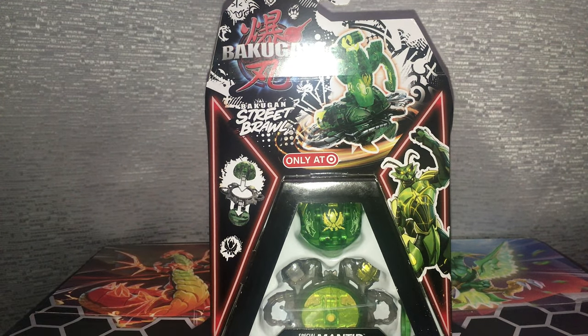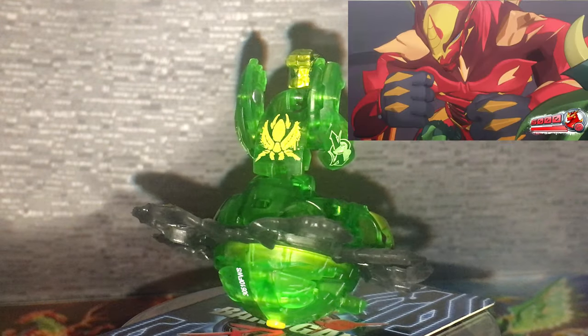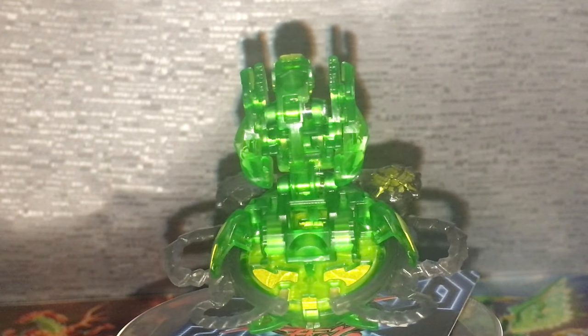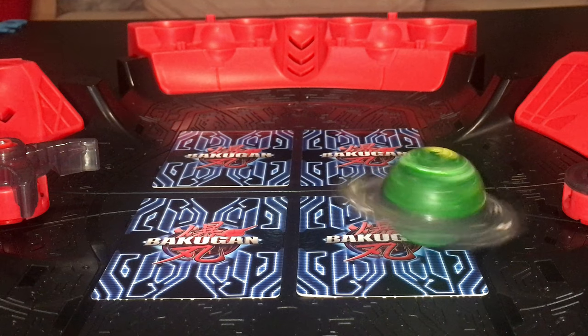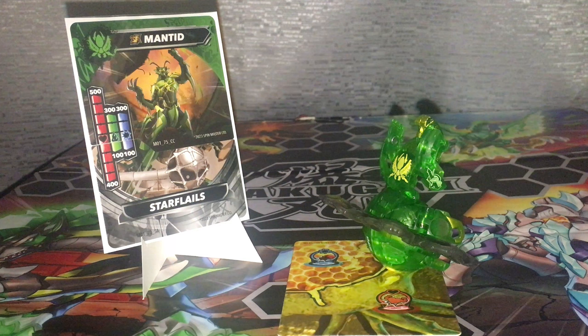The next one is gold Special Attack Mantid with the Star Flail gear. You can see the yellow glossy paint around his body just like on his artwork and how he looks in the show. The clan symbol is illustrated clearly right on his chest and on the Star Flail gear. I personally have really mixed feelings about Mantid's design — the mold barely even looks accurate to that of the Mantis compared to what they have been doing in the past. The overall sculpt of Mantid is below standards for me. Mantid is 500-300-300 with no additional abilities. Despite being a gold Special Attack, he comes with the Titanium Star Flails. As of the time of this recording, we still don't know what the legality is regarding Titanium gear on gold Special Attack Bakugan, but if we were to go purely on what's included, Mantid could reach up to 900 red power before brawler cards.